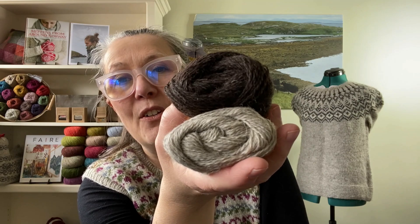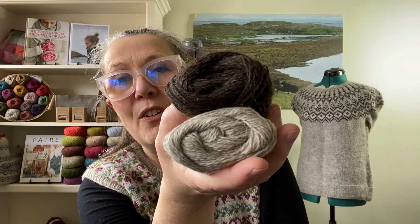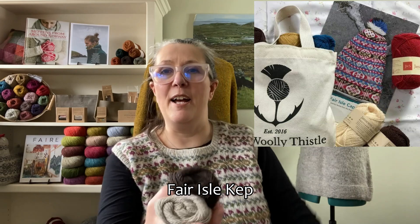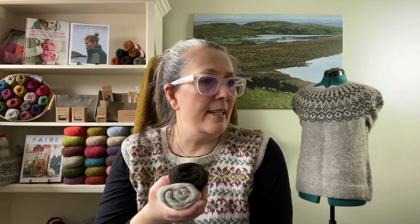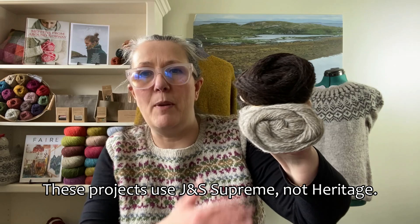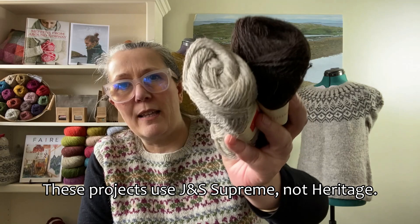You can knit all kinds of things with this. There's the Feral Kip — that's a cap — which uses all the colors. Kate Davies has done a few designs with it too: her Rams and Yows hat design, and also the big blanket she did with all the sheep and horns — that used this yarn and all the colors. Just lovely.